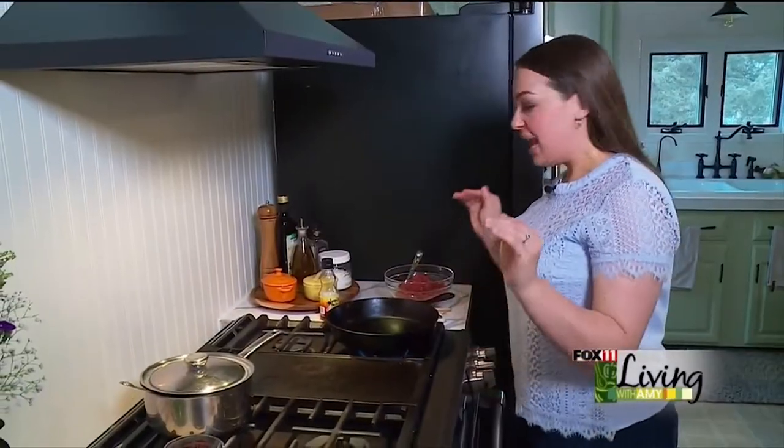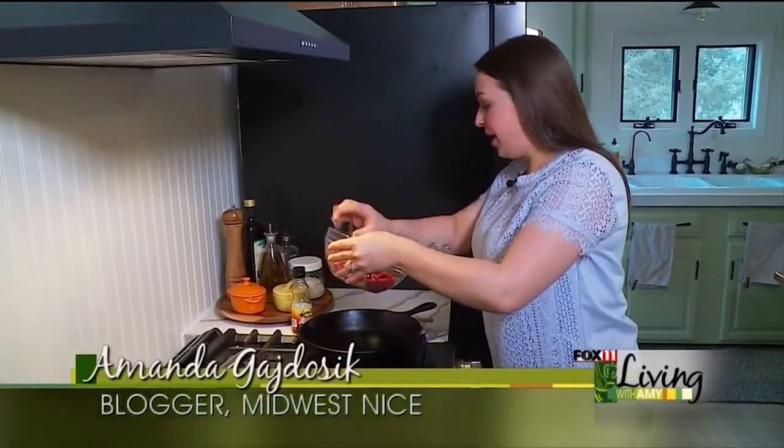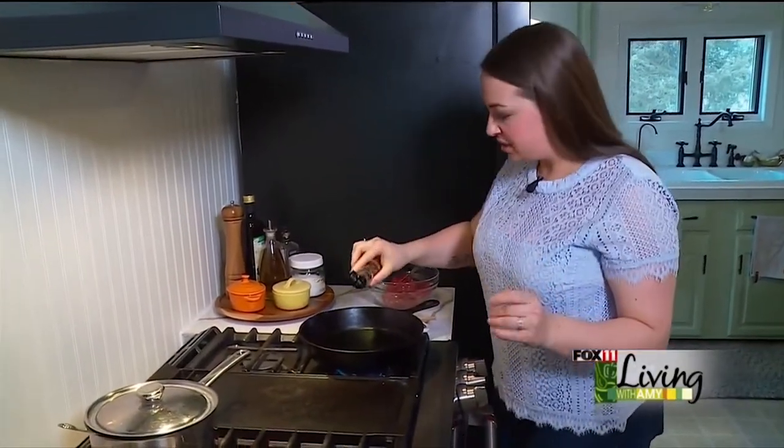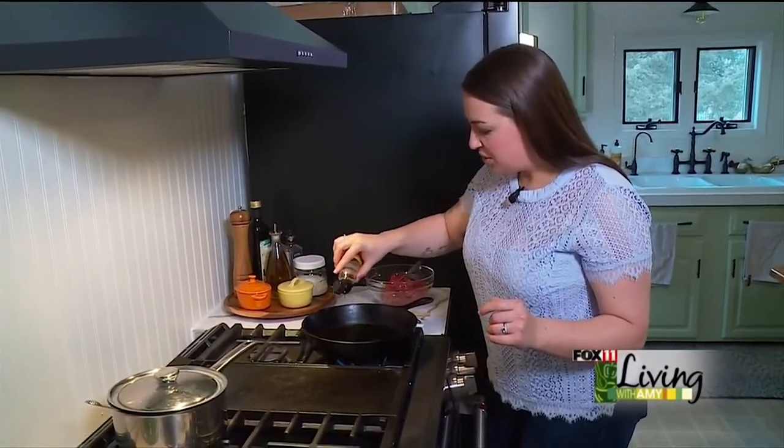Today we are going to be making a really delicious sweet and spicy ground venison recipe. This uses some fresh ground venison — I know a lot of us have a stockpile on our hands and don't always know what to do with it.